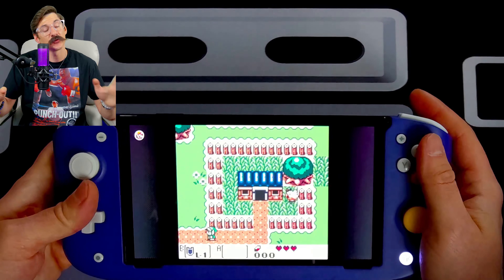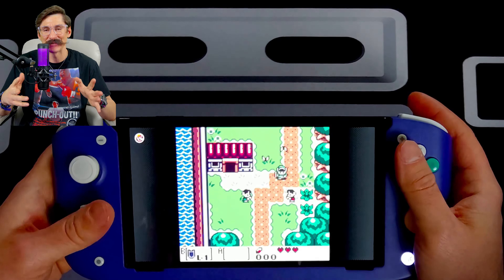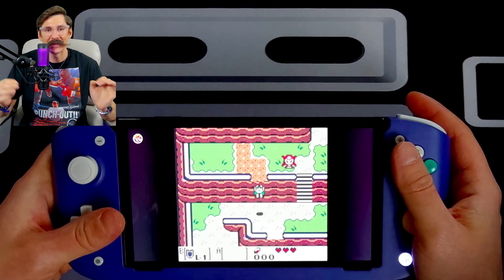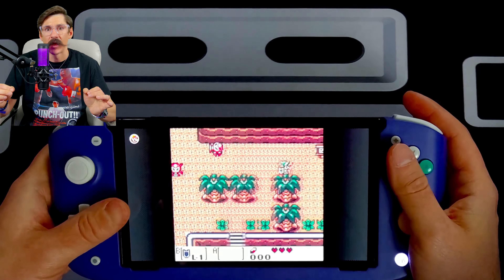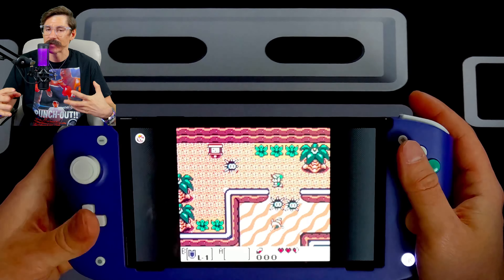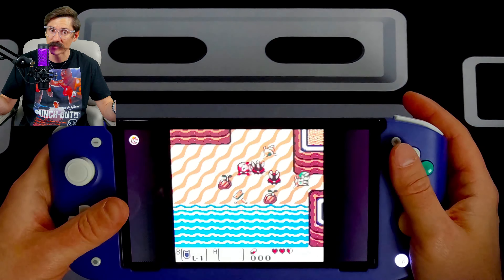Another feature they talk about is latency. I've put in probably 40 hours on the Nitro Deck since I received it, and I've said this before but I am super sensitive to latency and input lag. If the Nitro Deck had it, I would tell you and I would not be able to recommend it. But in my 40 plus hours of game time this week, I felt absolutely no latency whatsoever.